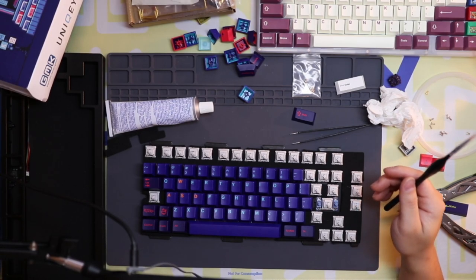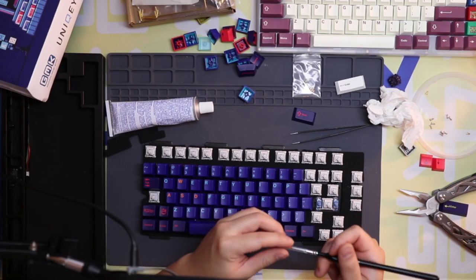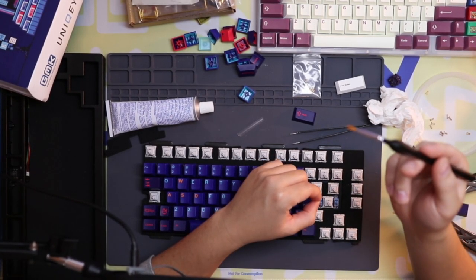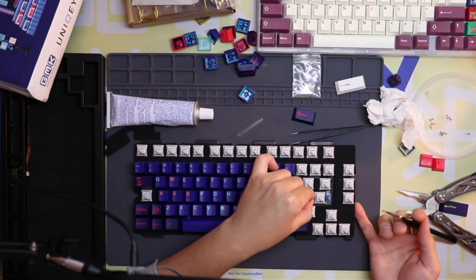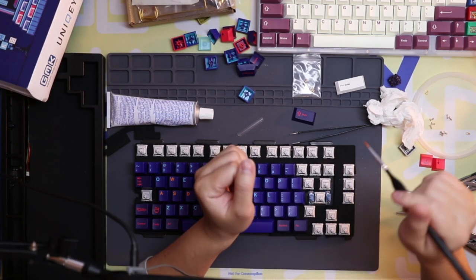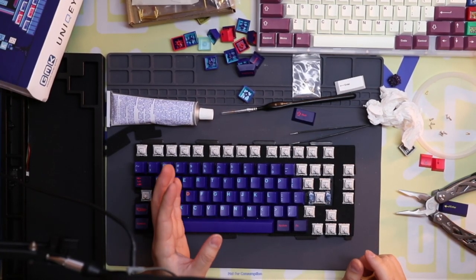Yes, I soldered the switches. So if you cannot take apart your board, here's what you need to do to lube your stabilizers. First, get a brush and your lube, pull out the stem part of the housing, and apply some 205 or whatever you have to the sides and around the edges so the outside of the stem is covered.